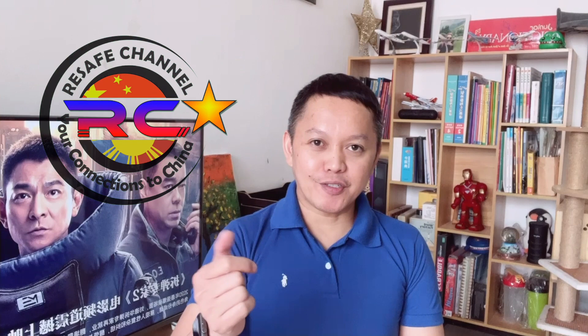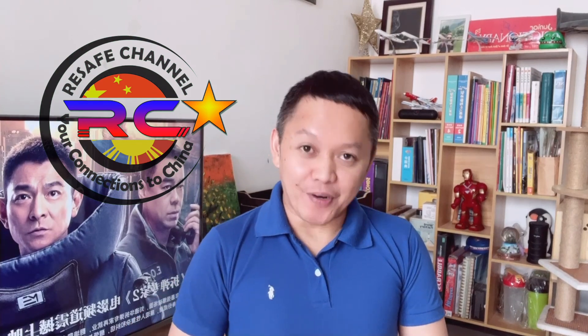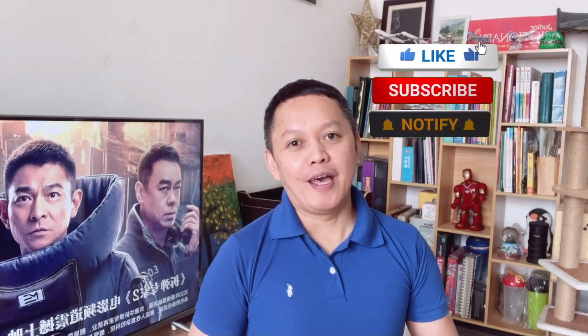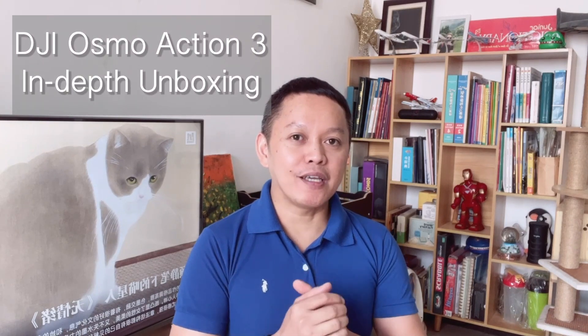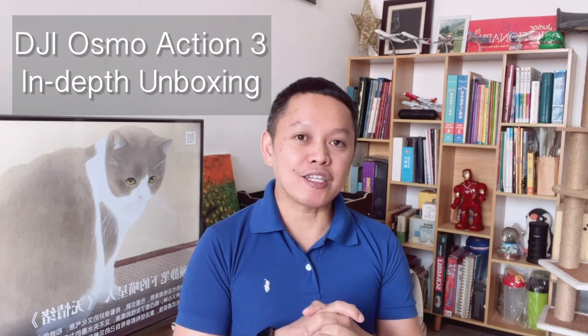Hi guys, welcome back to the channel, your connection to China. Don't forget to like, share, and subscribe. Most of my viewers on this channel are not subscribed yet, so I hope you don't hesitate to click that subscribe button. In today's vlog, we are going to do an in-depth unboxing of the new DJI Osmo Action 3, so don't miss that — stick around.